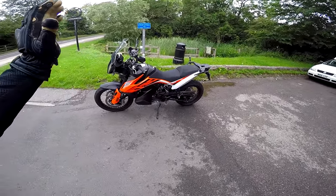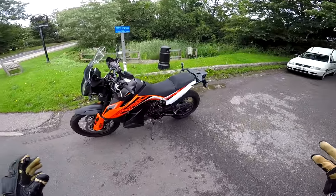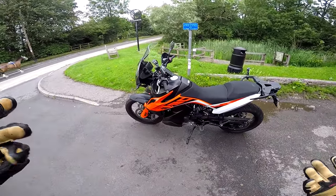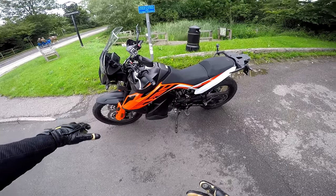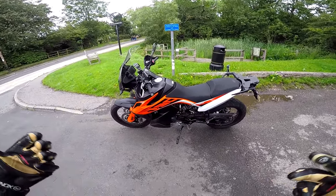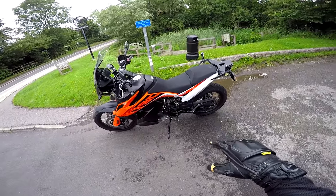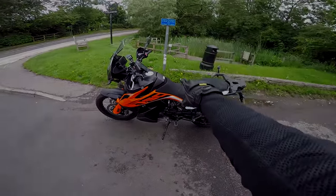Welcome along, guys. Well, here it is. This is the 790 Adventure, not the R version. The R version is the slightly more off-road focused one with some longer travel suspension. This is the smaller bike — still with a bit of off-road pretense because it's got a 21-inch front wheel — but this is a lower seat height bike for people who want that adventure experience but are perhaps a little vertically challenged. So stay tuned, strap yourselves in, let's take this bad girl out for a first ride.